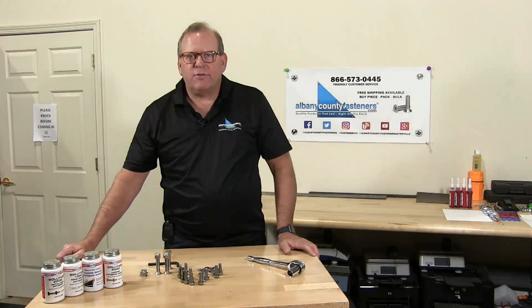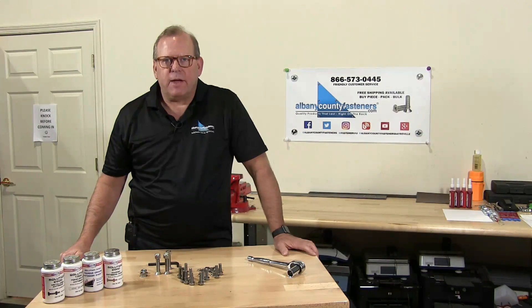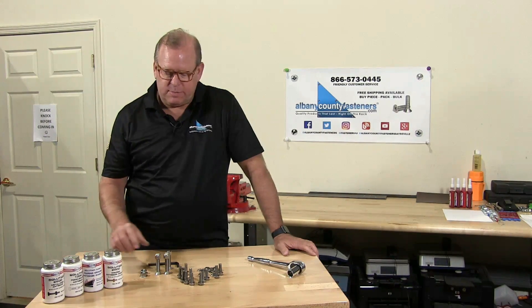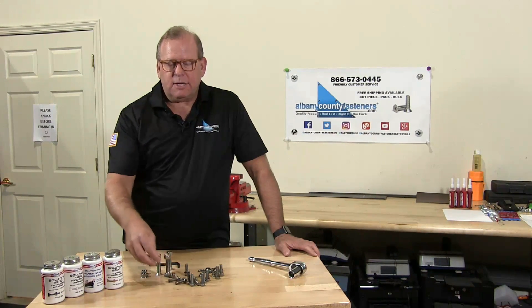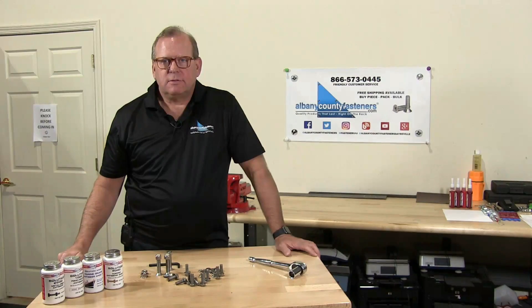Welcome back to Albany County Fasteners, Fasteners 101. I'm Bob and today we're going to talk about galling, broken bolts, not seizing on bolts, etc.